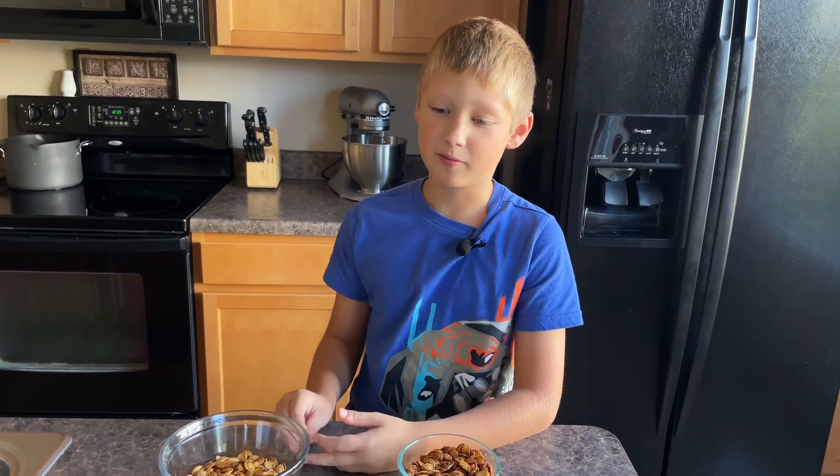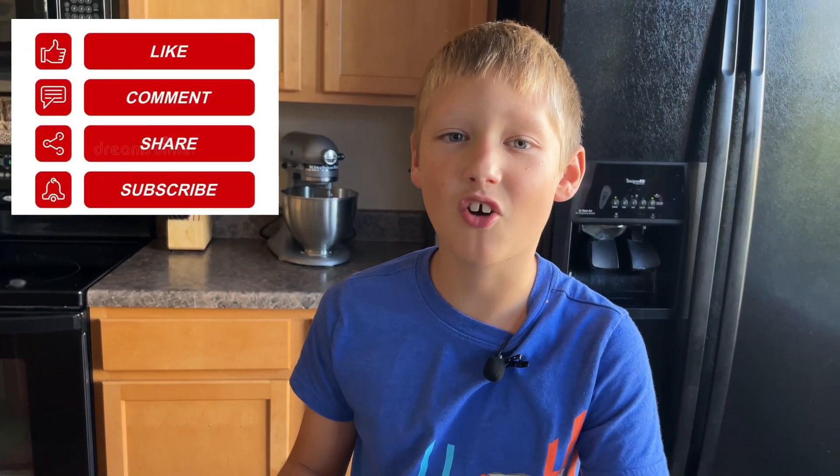Thank you for watching. Remember to comment below so that I can do more videos — not my mom, me. And make sure to like and subscribe. Thank you for watching, bye.